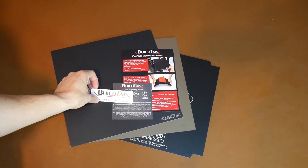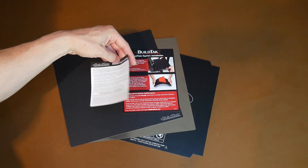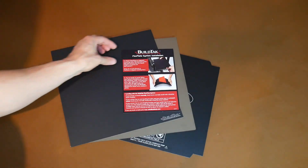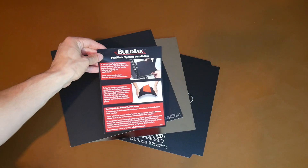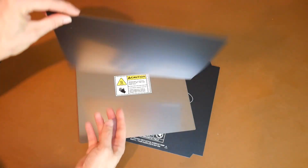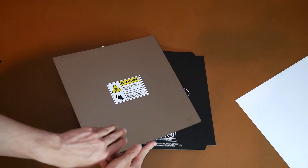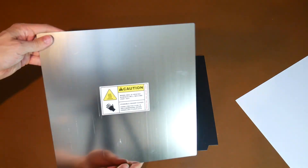In the packaging, you get a BuildTac sticker, which you may or may not like to put on your printer. You get instructions for printing on BuildTac, and then a larger illustrated instruction sheet on how to install your flex plate system. As you might expect, you get a sheet of BuildTac to match the dimensions. However, you can stick on any adhesive surface that you want. You also get the spring steel flex sheet, which of course is magnetically stuck to the base underneath.